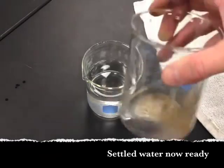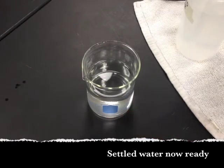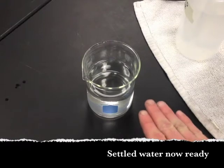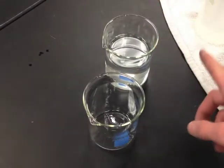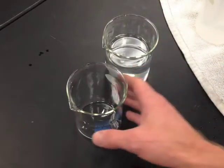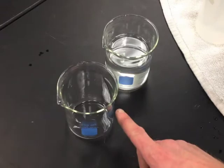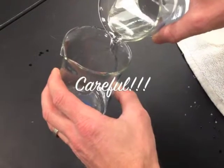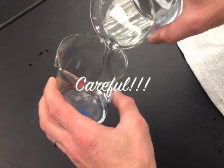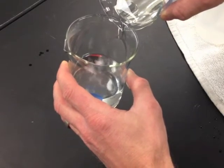While doing those readings, the sample I set aside to settle has been settling. I haven't disturbed it. Any particles that settled to the bottom — I want them to stay there. So carefully transfer the contents that have been settling into another very clean beaker. Make sure your glassware is clean with no residue or salt on it. I'm going to carefully pour most of it — not all of it — into another beaker, which will be my settled water sample.